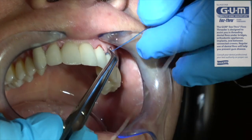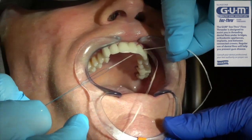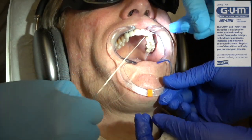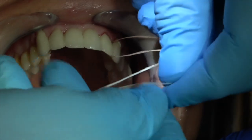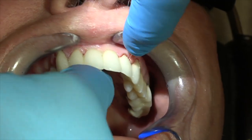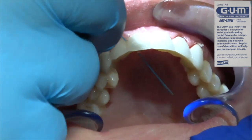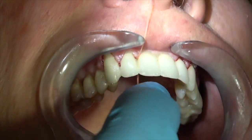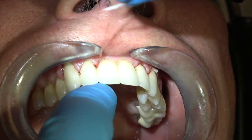I'm flossing this with a floss threader and wax floss — you can also use super floss. I'm placing a knot in the wax floss to remove all the excess cement. That's good for removing the excess cement around the retainers. If you're flossing under the pontics, you can use super floss or wax floss. It's important the patient knows how to do this so they floss underneath the bridge every night before they go to bed, so food debris and plaque don't accumulate in the interproximal areas or under the pontics. Just thread the floss, put a knot in it, and clean all the excess cement off.